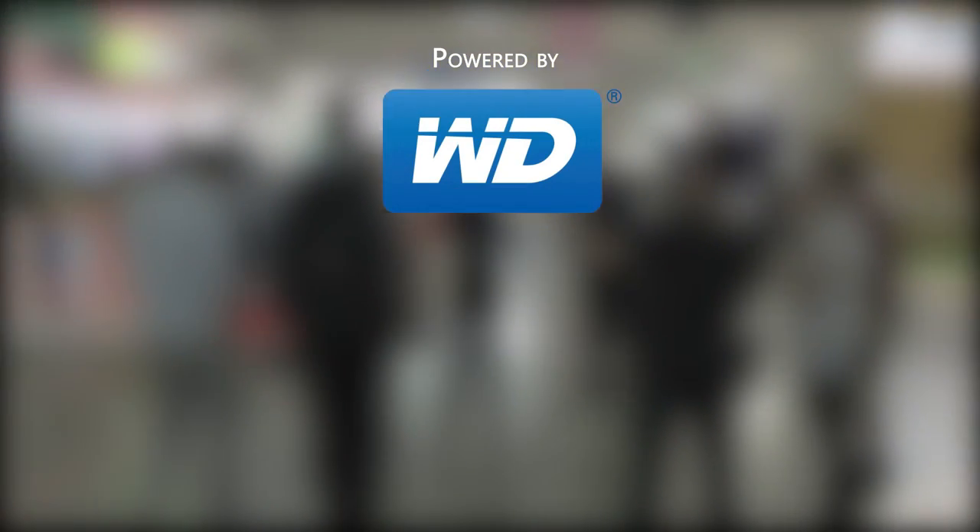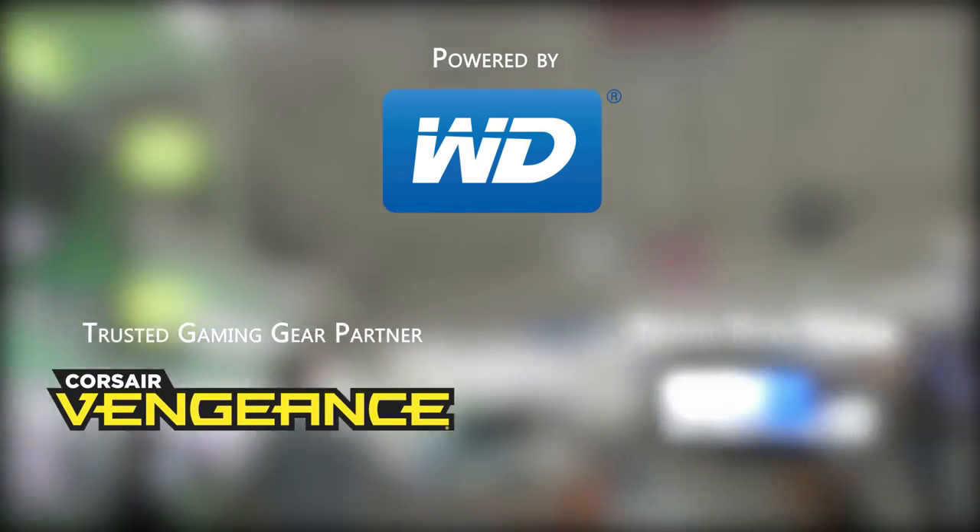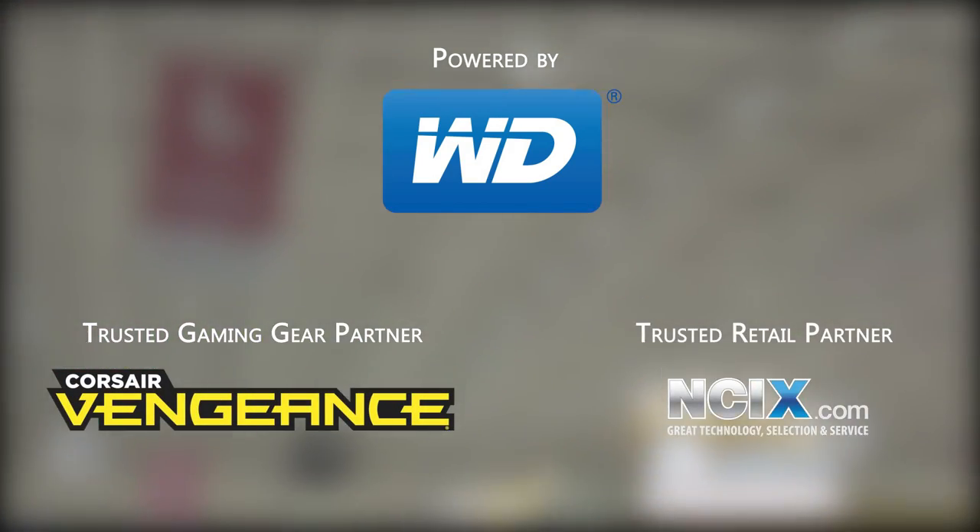Linus Tech Tips coverage of Computex 2013 is powered by Western Digital. Our trusted gaming gear partner is Corsair Vengeance, and our trusted retail partner is NCIX.com.